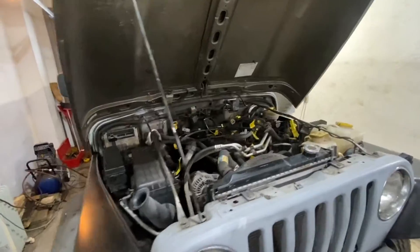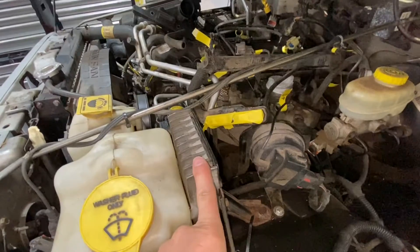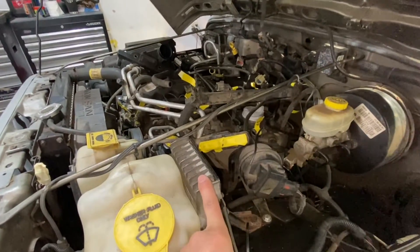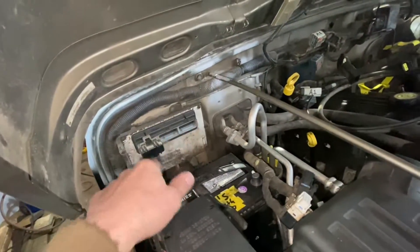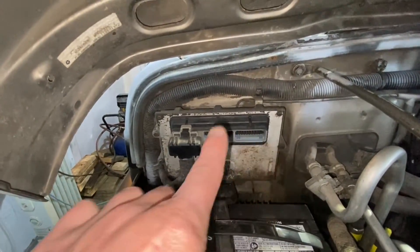As far as Jeeps are concerned and many other vehicles, right here is the TCM — the transmission control module. 2003–2004 Jeeps have a TCM here and also a PCM that controls the motor and everything. 2005–2006 does not have this separate computer; it's basically built into one unit, and then you will have four plugs on it. If you only have three, it means part of the computer is there and the other part is combined.